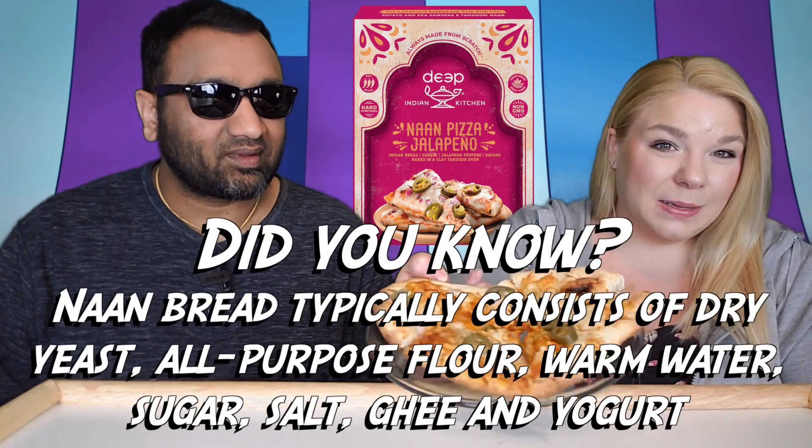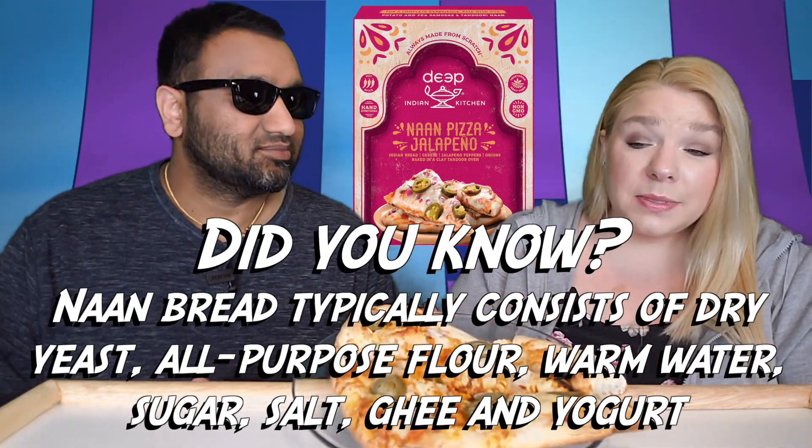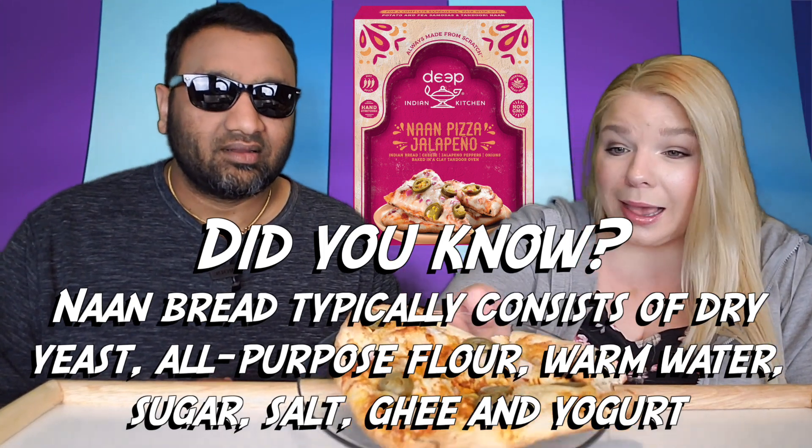Now this is a weird creation, but if you know India it actually isn't, because one of the country's most powerful politicians is an Italian woman — so it's Italy and India coming together making pizza. It's a kind of small pizza, basically the size of a naan bread, and it's got some spicy toppings on it. We're gonna see how it tastes.